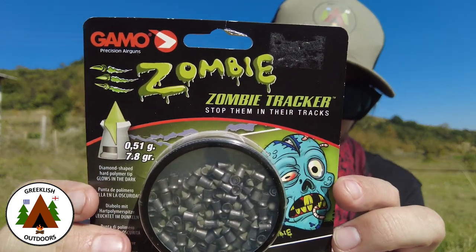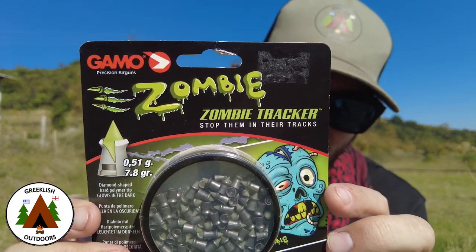Hi everyone, welcome to Greekish Outdoors. Today we are going to be looking at zombie pellets. Stick around.